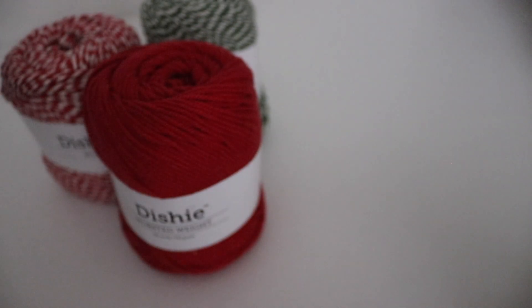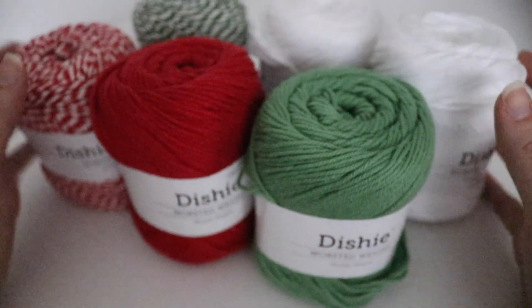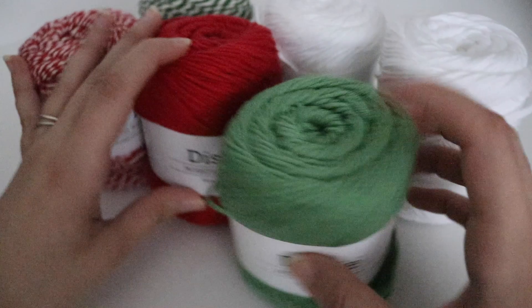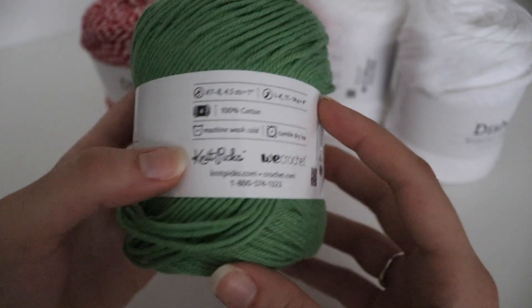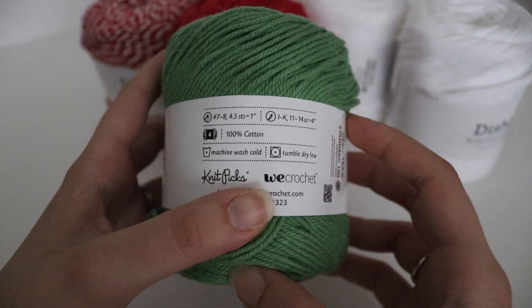I also picked up some cotton yarn that I have never used before, but I have heard people raving about it, so I wanted to pick up a few skeins and try it out for myself. I picked up the Knit Picks Dishy Cotton Yarn in a variety of Christmas colors because I wanted to make some Christmas projects for the upcoming holiday season. It's a worsted weight, 190 yards or 100 grams, and the recommended hook size is an I through a K.